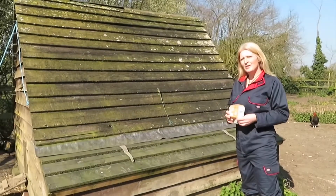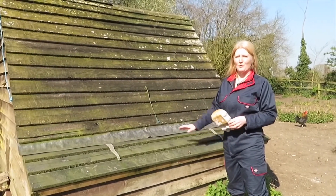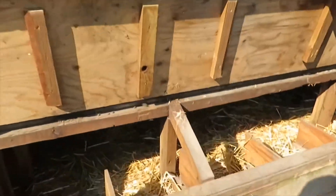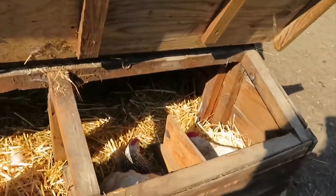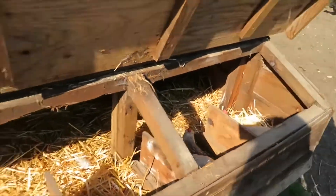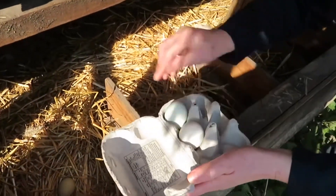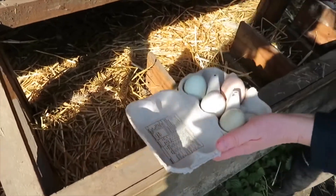I've already got quite a lot of eggs to put in the incubator — about 10 — and today the chickens will have laid six more. This is our chicken house and you can see where the chickens lay them. We've got two hens already sitting today; they'll be laying some eggs for us, and hopefully we've got some others we can collect to put in the incubator. Our chicken eggs are different colours — they're all chicken eggs, but different breeds of chickens lay different coloured eggs.